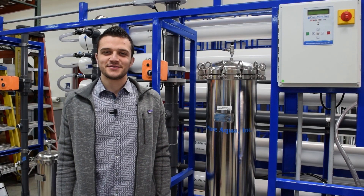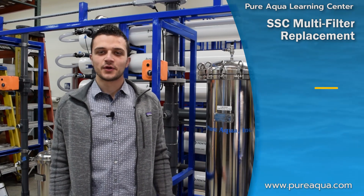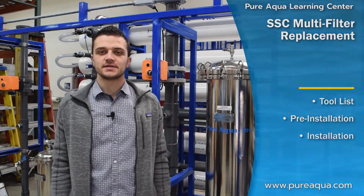Welcome to Puraqua's Learning Center. In this series of videos we will cover cartridge filter replacement. In this particular video we'll go over the replacement of cartridges inside of a stainless steel multi-filter housing, or SSC.